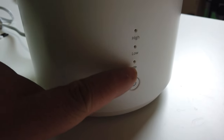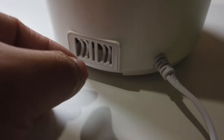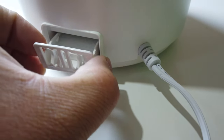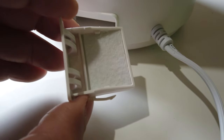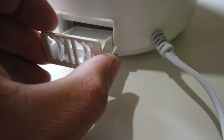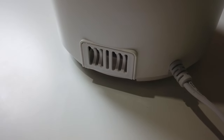Here on the humidifier you'll see the indicator lights showing whether it's on, connected to Wi-Fi, and set to high or low. The power button is right here. On the back, if you want to add aroma, you just pull this out and put a droplet of scented oil onto that little foam pad, then put it back in.